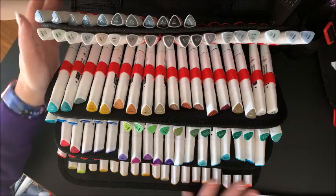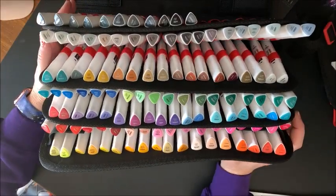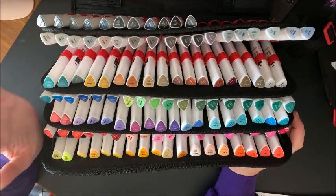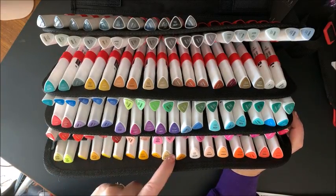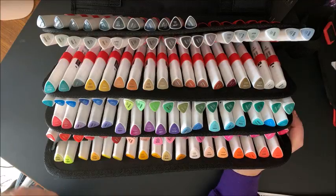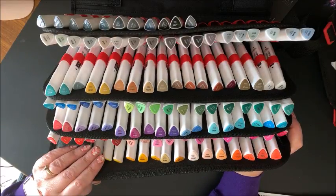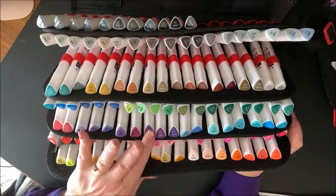I'm back. I have them in some semblance of order, just by color family, and that is about it. They are not going to be in the proper order, but we will still swatch these out as is. I did notice just by going through the yellows alone, there are a number of new colors in this 120 set that are not in any of the three other sets. So it's going to be interesting to see what is all new in here, and whether you are going to want the 60 set, the skin tone set, or the gray tone set in addition to this one.